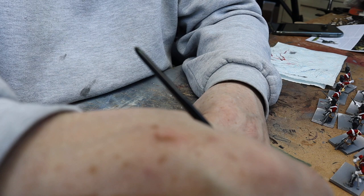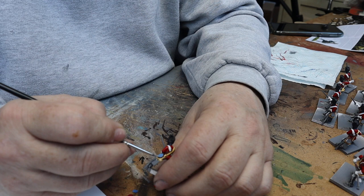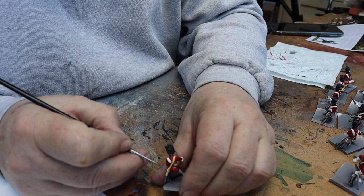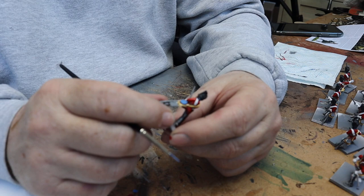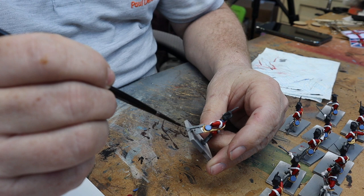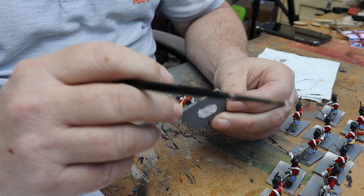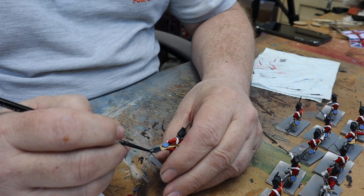I've got a blue here — Citadel Calgar Blue, which is a pale blue — and I'm painting in the water bottles with that. There's his blue water bottle done. Once the blue is dry I'm going to pick up the scabbard — that's black — and this little patch here, and also paint the shoes in. He's got a little pouch at the back which will be black as well, so I'm just going around picking up all these black parts.